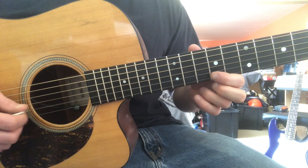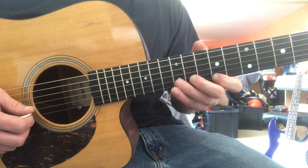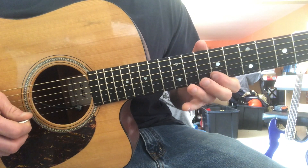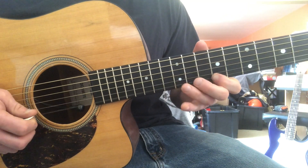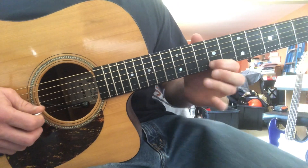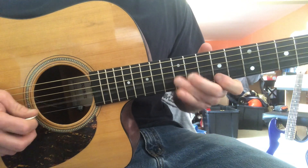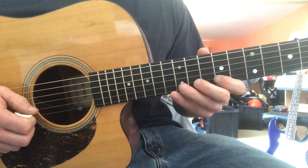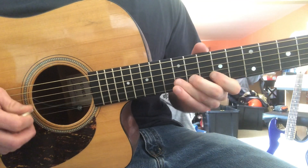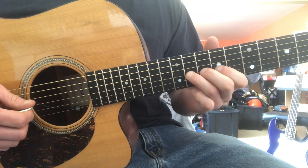My pointer is muting the B string so it doesn't snap back down. If I lift my finger, something else buzzes. Then it's 12 to 9 with a pull-off. Let's do that a few times.